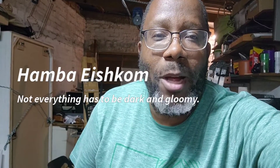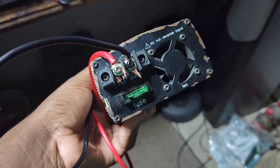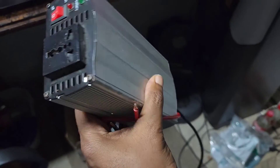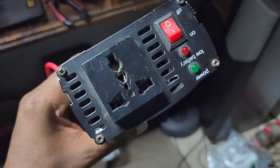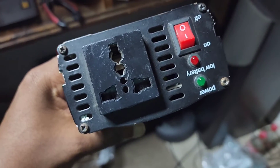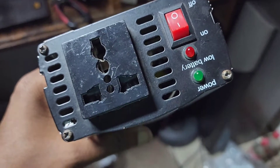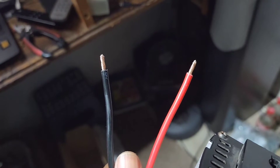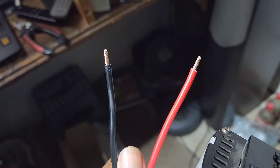Hello, today I'll be showing you how to make a simple load shading solution. What I have here is a 300 watt modified wave inverter — I got it from a second hand store. Once connected you'll be able to charge your cell phone and charge your laptop and maybe at least have one light in your room. I'll be putting on some lugs so that I can connect it to the type of battery that I have, which is a 12 volt battery.